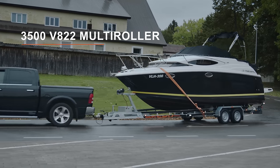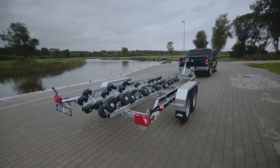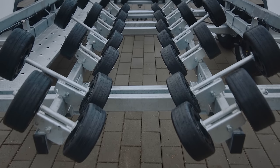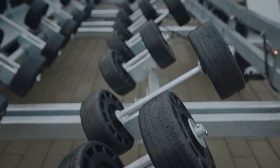Respo multi-roller trailers are taking over the boat trailer market as the preferred boat trailer design, since our roller system provides boats with more support points and the weight distribution is much better than on a traditional boat trailer.